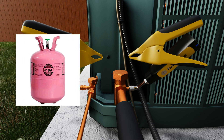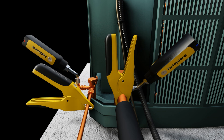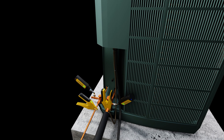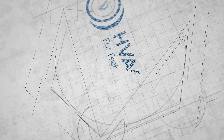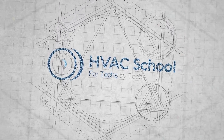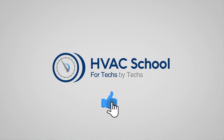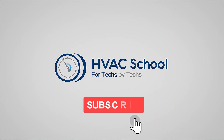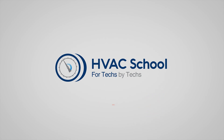Here we showed R410A refrigerant on an air conditioner — it's very simple and easy to use. The JobLink probes from FieldPiece and the MeasureQuick app make charging a system by subcool straightforward. Thanks for watching. If you got something out of it, please hit the thumbs up button, subscribe to the channel, and click the notifications bell to be notified when new videos come out.